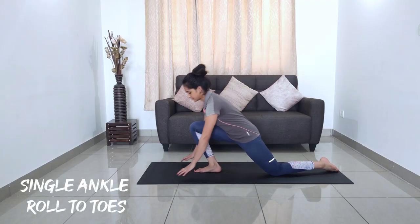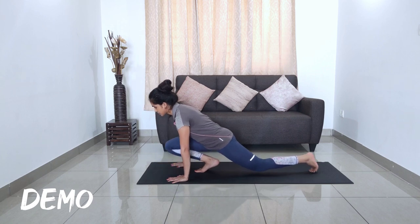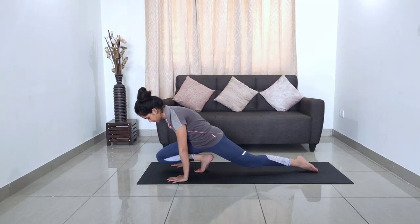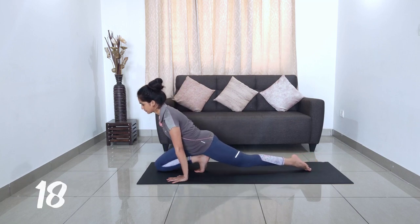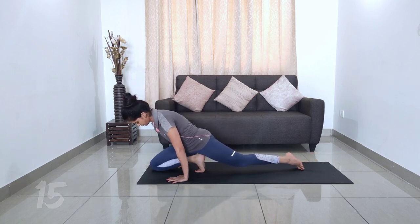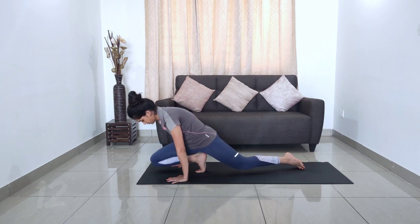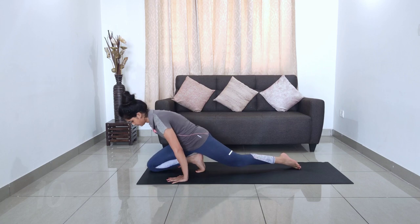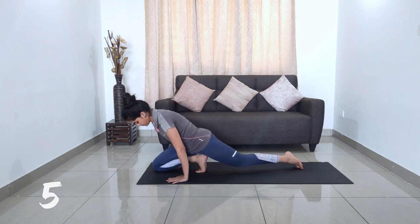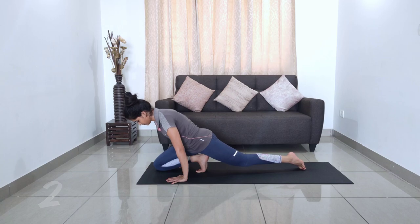Come into a low lunge, gripping hands on the floor. Come onto your toes and move back and forth. Make sure to place the complete heel when you go back — that way you really stretch your ankle. Then do the same on the left.